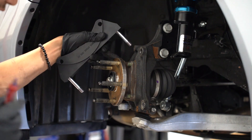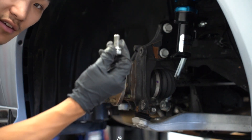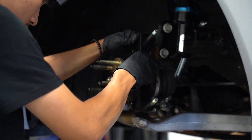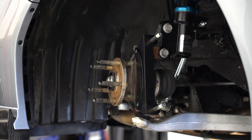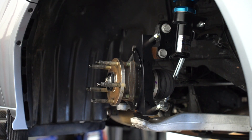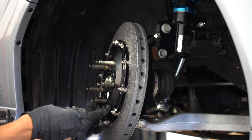Now that we have everything off the knuckle assembly, we can finally mount our bracket. We will be reusing the OEM bolts, and the bracket goes on just like that. We will be putting some Loctite on these, and these get torqued down to 55 foot-pounds. Now that our bracket is finally on the hub assembly, we can put on our rotor. We're going to throw a couple of lug nuts on it just to hold it in place while we put on the actual caliper.